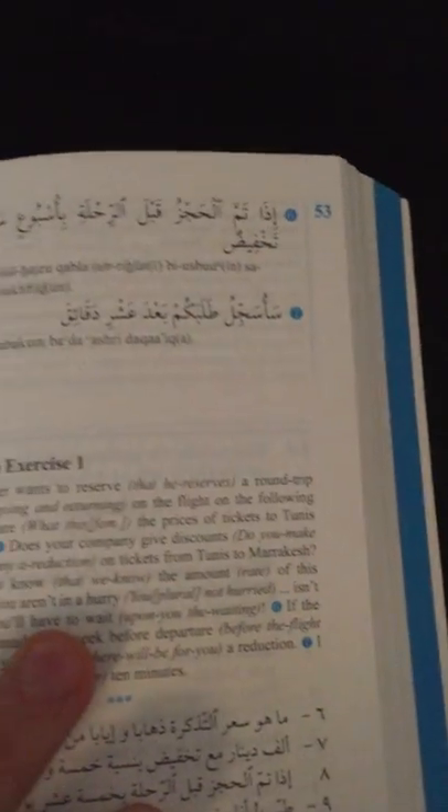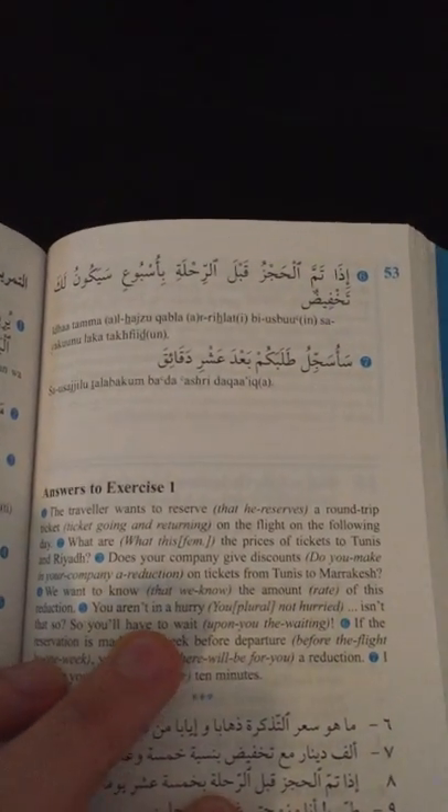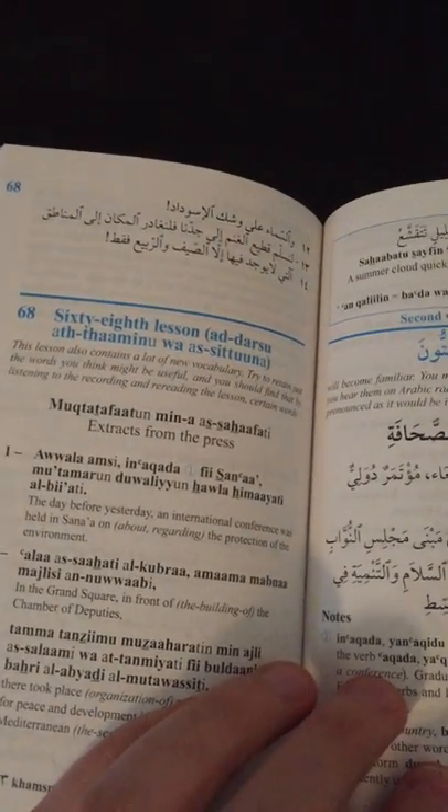This transcription system actually continues all the way throughout the book. Here we are on Lesson 50, and you can see we've got more of the transcription system — everything is transcribed.